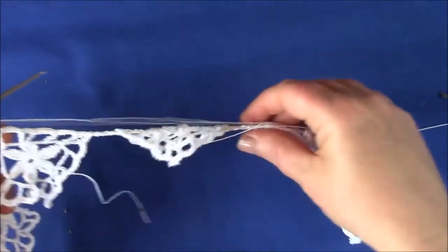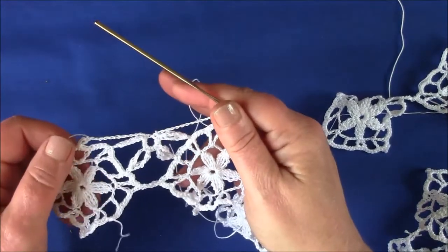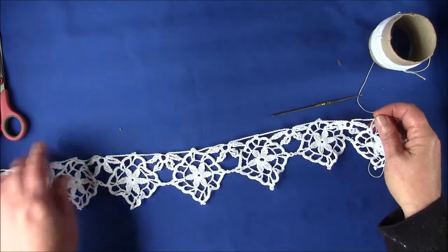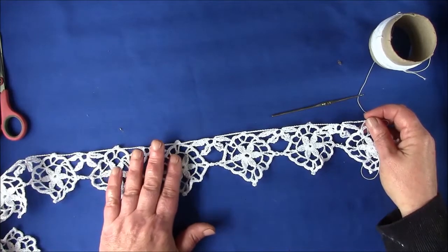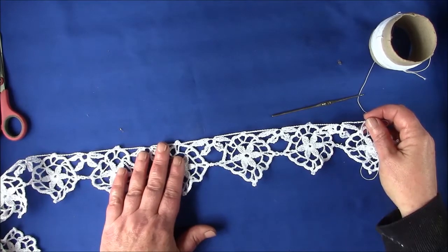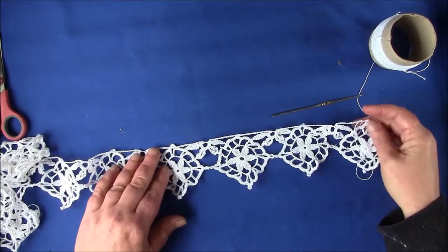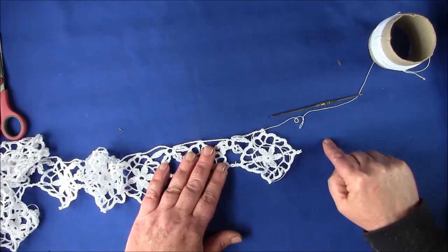So I'm going to work away along the top now and then I'll be showing you the next step. Once you've got to this stage it's worth measuring up how long your top is, because this is the time where you can still adjust the size. Hold it up, measure it and make sure it's long enough to fit across the window, because here at this moment if it was too short you could add a further motif.